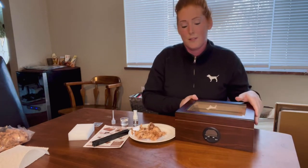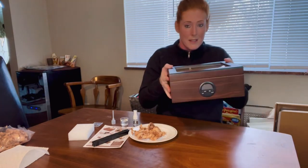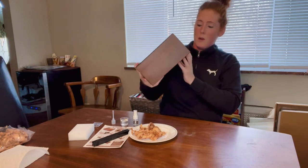It's a great humidor and I think it would make a great gift for Father's Day, a birthday, or even Valentine's Day — Valentine's Day is coming up and this would be an awesome gift for that.